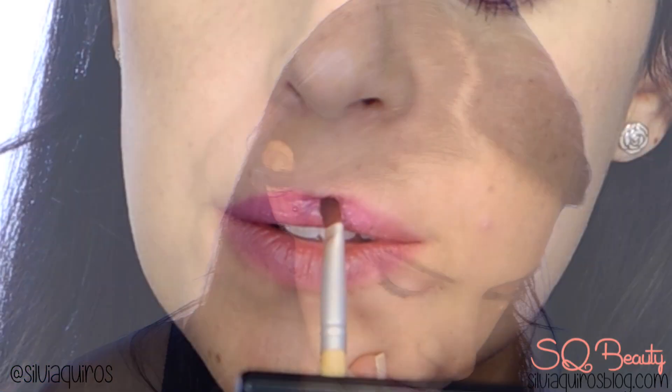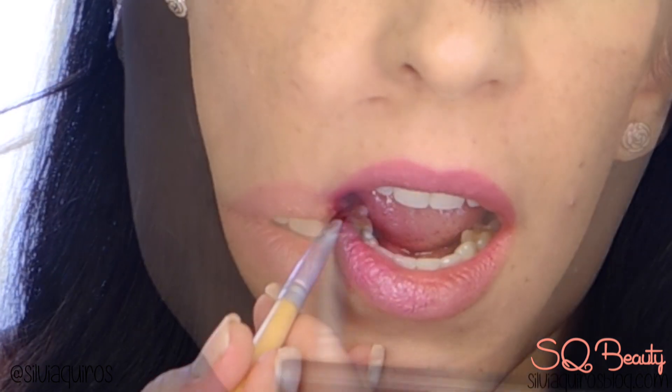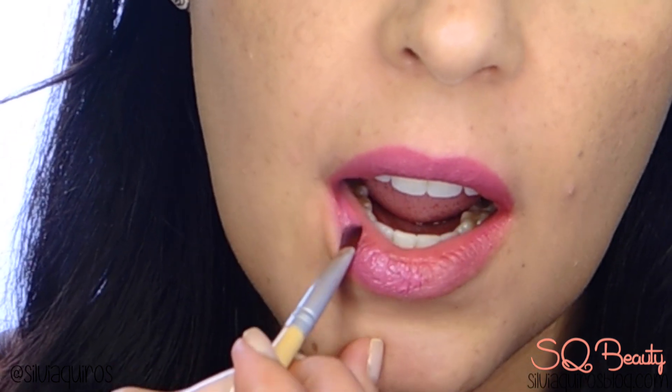For the lips I'm going to give you two color options and three final looks. Starting with a pink — I'll fill in the lips with it, and this gives a softer, sweeter finish to the makeup.